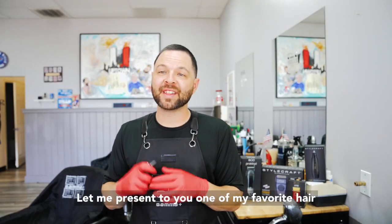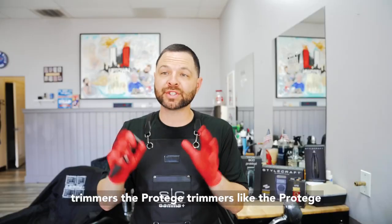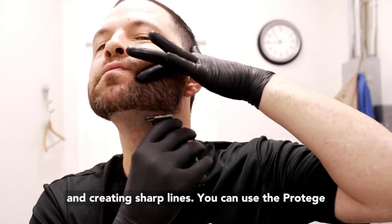Hi, I'm Eddie from the YouTube Barber Academy. Let me present to you one of my favorite hair trimmers, the Protege. Trimmers like the Protege can cut even closer than large clippers and they're great for detail work. The Protege Trimmer is designed for trimming down to short stubble and creating sharp lines.